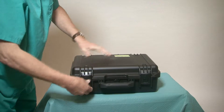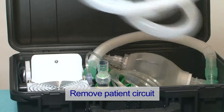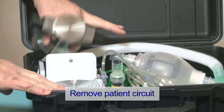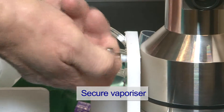Open the case and remove the patient circuit. Undo the retaining strap from the vaporizer and secure it to the support stand with the screw behind the support stand.